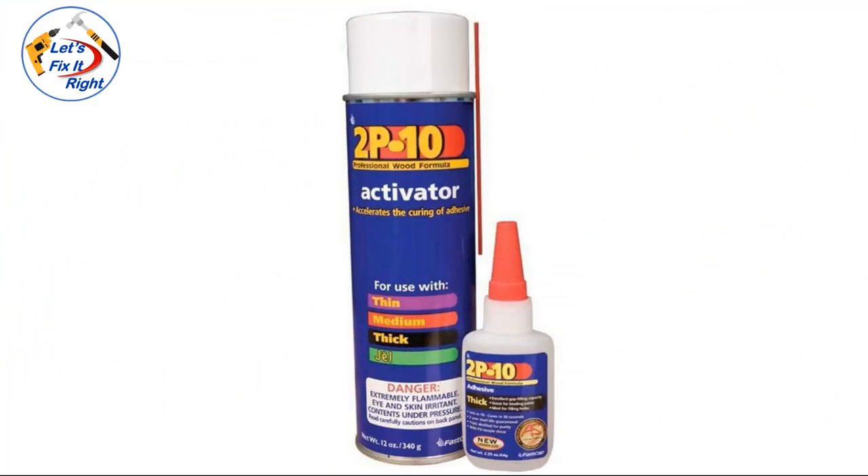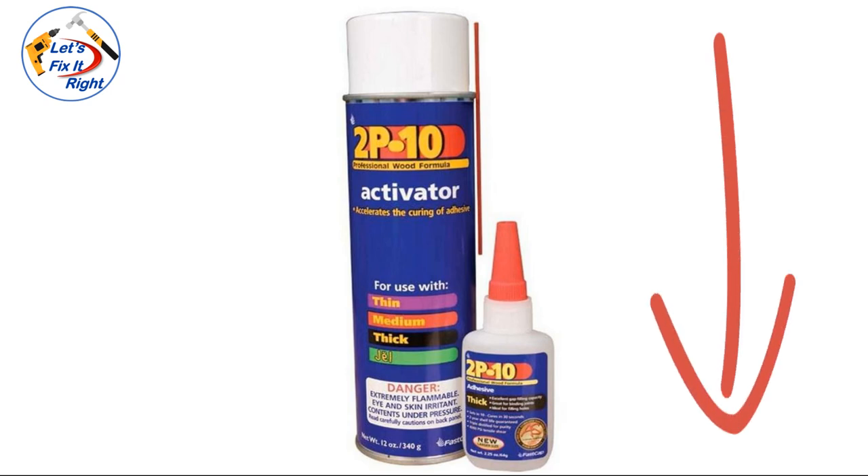As you can see, 2P10 adhesive and activator proved to be a truly outstanding formula for repairing both wood and ceramic items. For links to competitive pricing for 2P10, go to the description below and select show more.